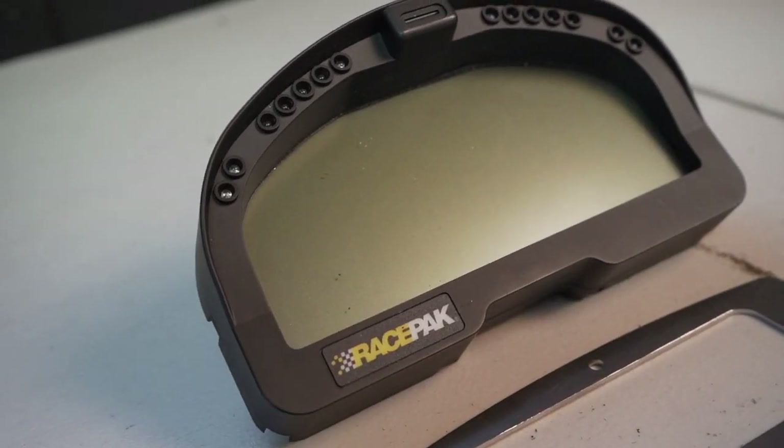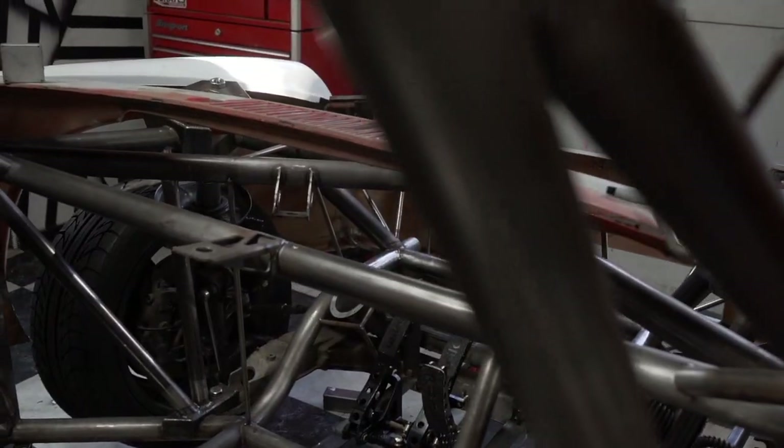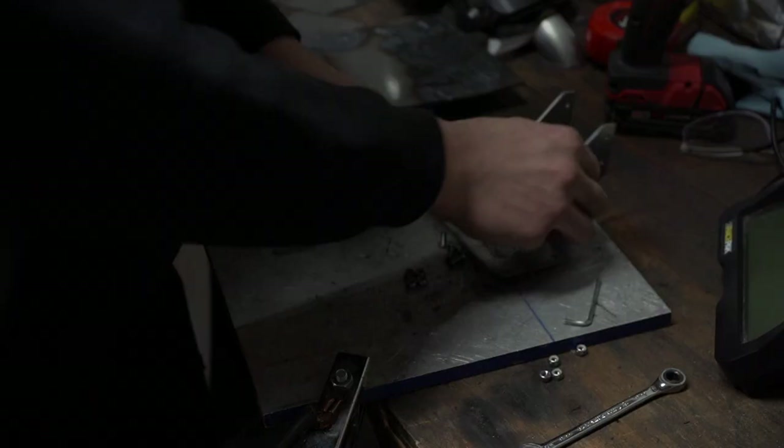A piece I've been meaning to add for a long time is my Race Pack Dash. It's the best solution for any build on top of looking super race car. I had the mounts cut out by Send Cut Send, and they're interchangeable in case I ever decide to have a bigger steering wheel that may block the side of the dash.